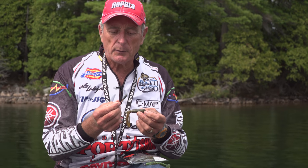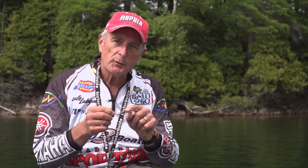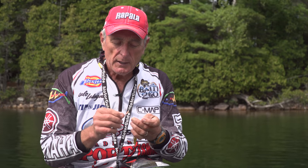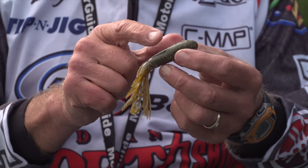The tube jigs we were using actually have rattles in them. You can see how tapered this jig is — it has a 60-degree offset eye and a little brass or copper tube, and inside there are rattles. We inserted that right up the middle of the tube and fished them right along the bottom. One of the reasons I like that offset eye is that when you pull it, the actual head of the tube comes up and rides over the rocks.